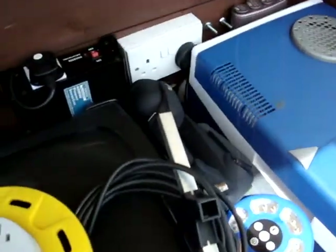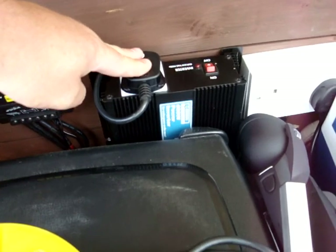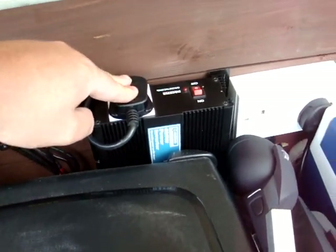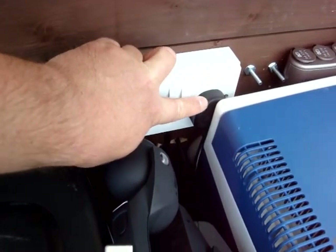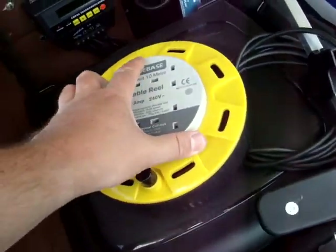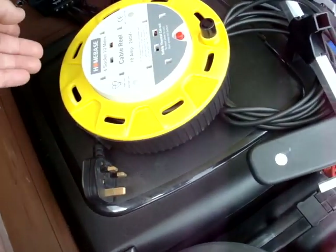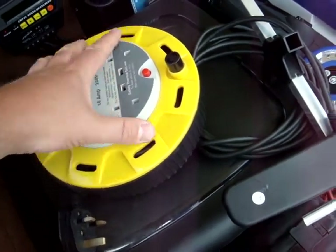We've got the DC to AC inverter here. That gives us up to 600 watts of power at 240 volts. That powers the socket here, and that socket there goes straight to the front socket for outside use. We've got a 240 volt extension lead that plugs into the front, and then this adapter socket goes inside the trailer.